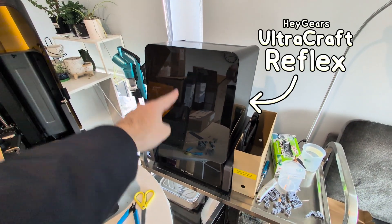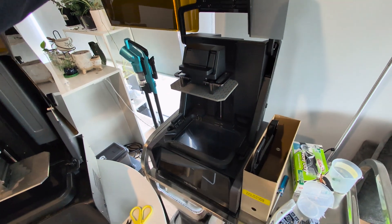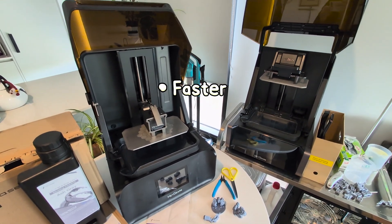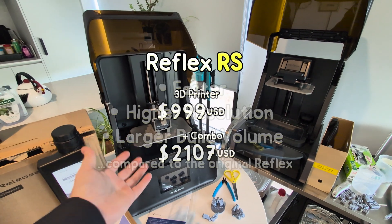I always feel a bit bad whenever I show this 3D printer in a video because it's absolutely amazing but it's also really expensive. So when Heygears sent over their new UltraCraft Reflex RS I was really keen to check it out because it can print faster, it's higher resolution and has a slightly larger build volume but it's also less expensive.